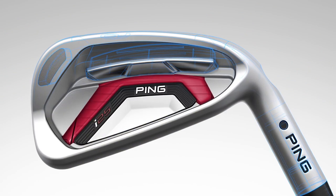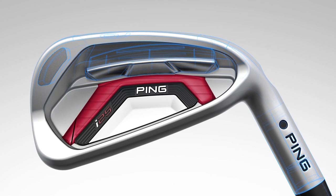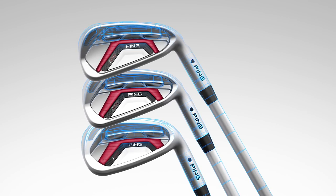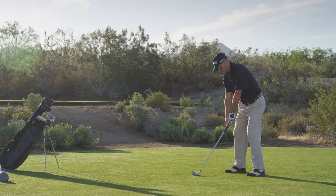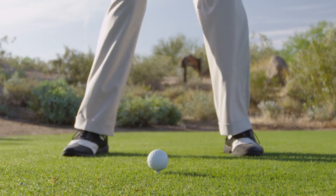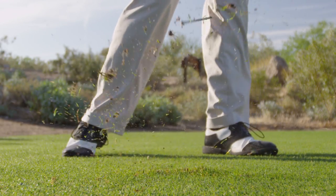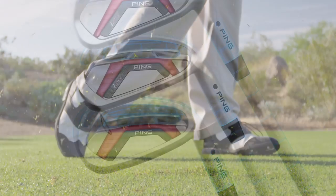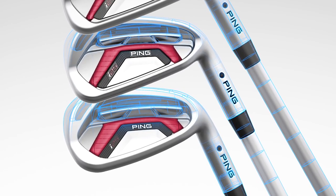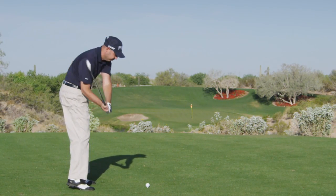Another key to performance in the I-25 irons are dual stabilizing bars — narrow in the long irons and wider into the short irons. Narrow bars allow for a livelier face response that increases ball velocity and spin, producing a higher trajectory with increased distance. Wide bars in the short irons minimize face deflection, producing lower, more penetrating trajectories with maximum control.